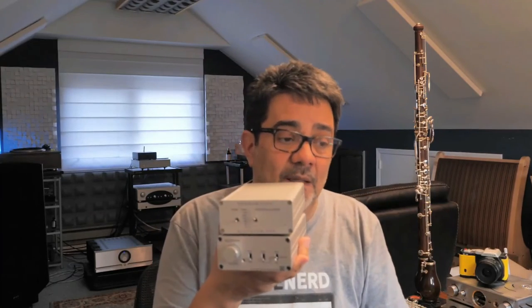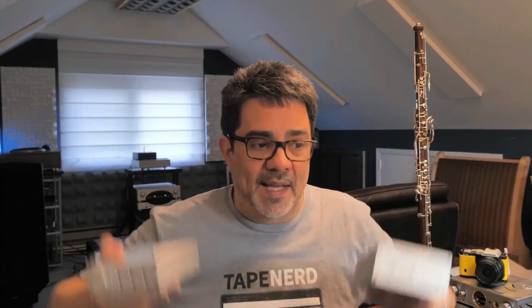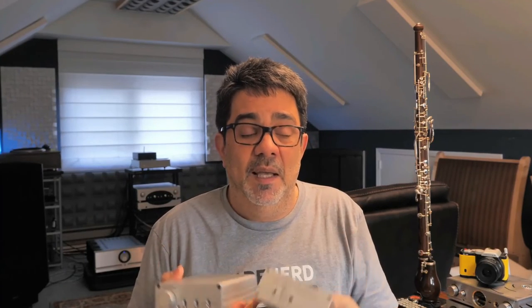You can also get this phono preamp in a moving coil version if you want. The advantage of the moving magnet version is that it costs less — it's under $1,000 — and you can always use it with a step-up transformer, either a passive one you already have or an active one. Imagine if you had to buy all of that in one box with the power supply inside — it would be expensive and would probably produce more noise for the quality of sound you'd get.